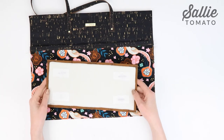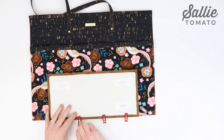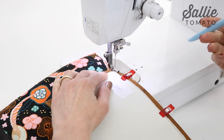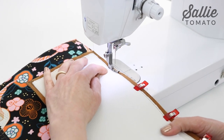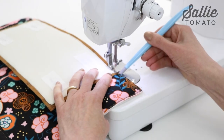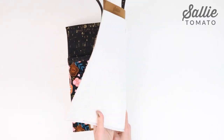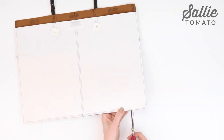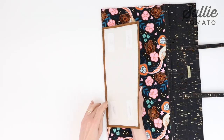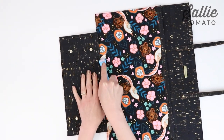Center one long side of the base piece along the bottom edge of the tote front, right sides together, aligning the raw edges. Sew a quarter inch seam beginning and ending a quarter inch in from the base ends. Remember to back stitch at the beginning and end to reinforce the seam. Make a small nip into the tote seam allowance at the ends of the seams, being careful not to cut into the stitches. Press the base over the seam allowance away from the tote front with your fingers or a seam roller.